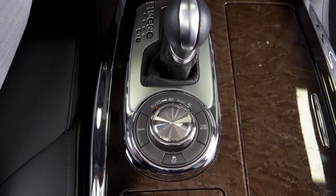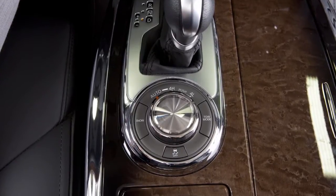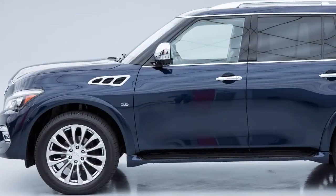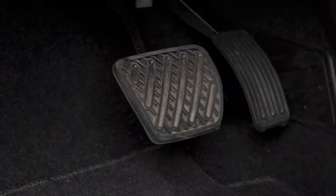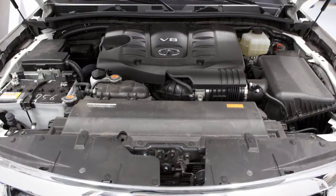The Vehicle Dynamic Control, or VDC system, uses various sensors to monitor driver inputs and vehicle motion. Under certain driving conditions, it controls brake pressure and engine output to help the driver maintain control of the vehicle.